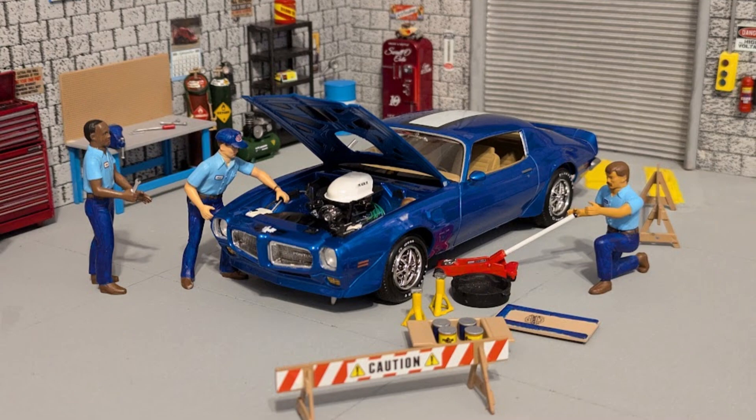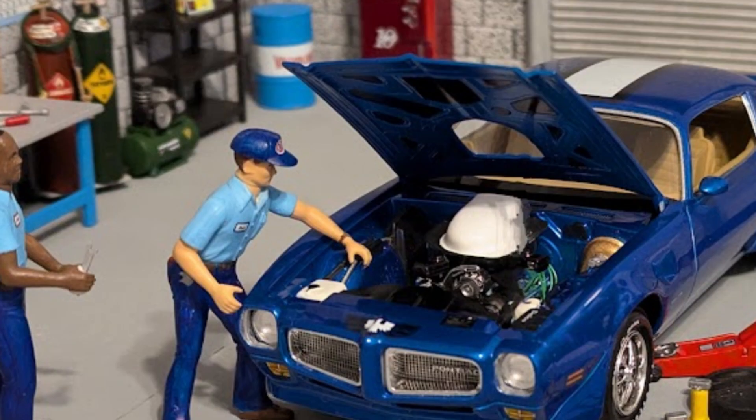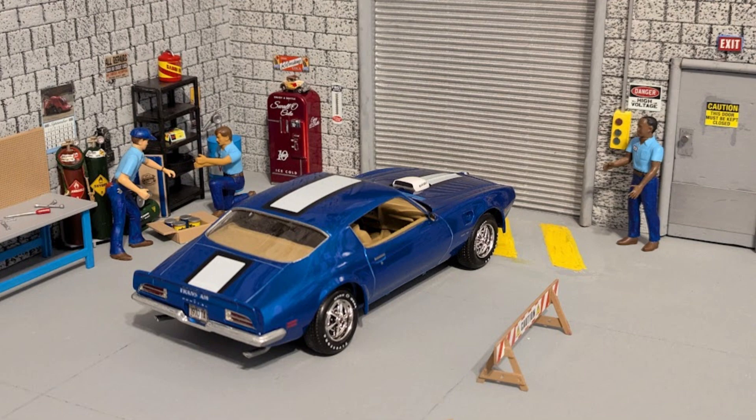The Garage Guys — Mike, Dave, and Tony — give the car a once-over and prepare it for its journey.